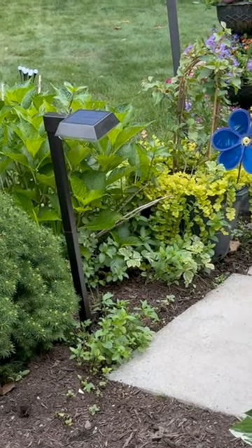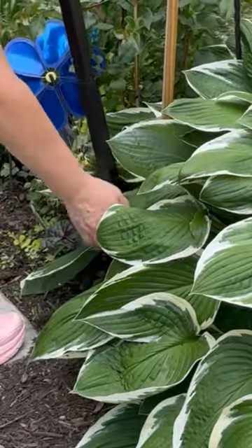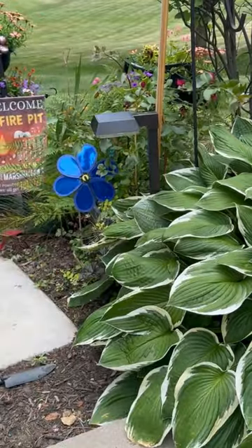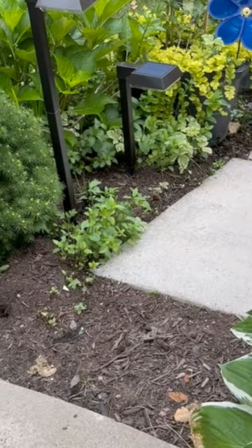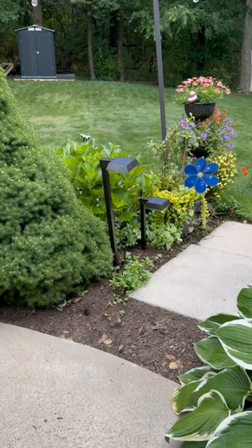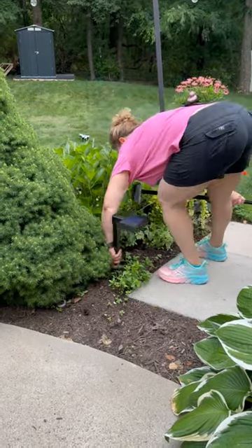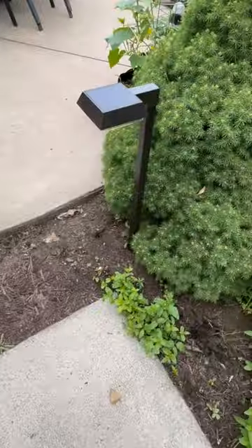They have a nice meaty stake on them and you can choose which stakes you want to use — one or two — to make them shorter or taller. I tried one stake versus two to see what the difference would look like along the pathway aesthetically. I ended up choosing the taller stake because it casts the light out farther instead of the traditional look closer to the ground. Plus the pathway has an awkward stepping spot, so I thought it would be best for the area. I think it looks really nice this way.